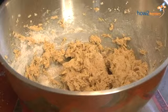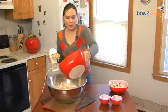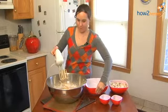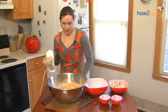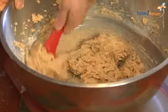I've mixed this halfway because we're going to add more flour, and that will help to not over mix. Then I'm just going to finish it off by folding in what's left of the flour.